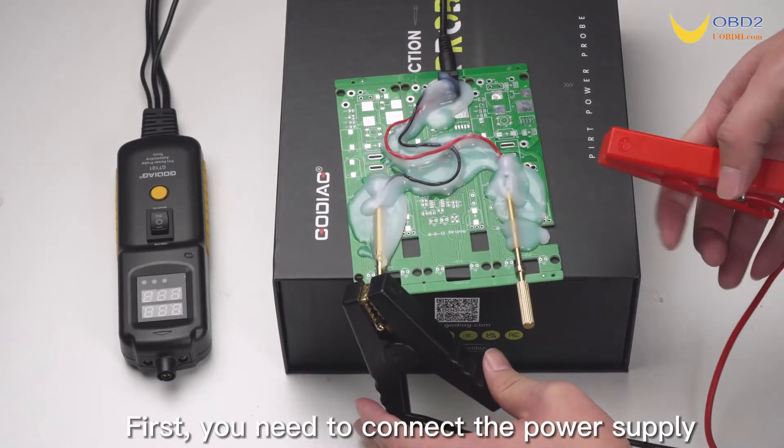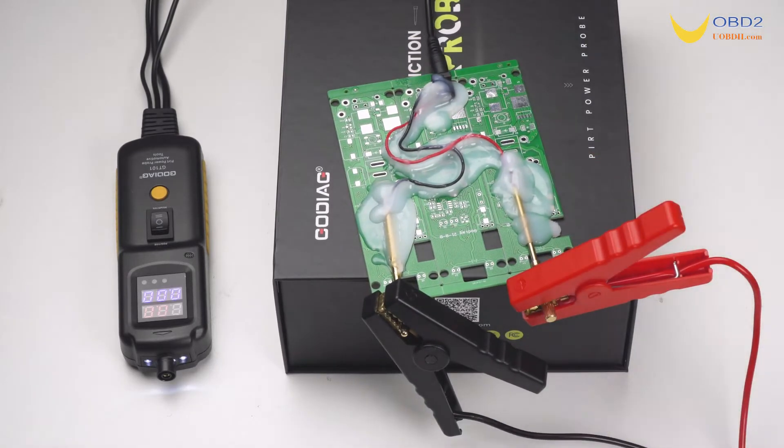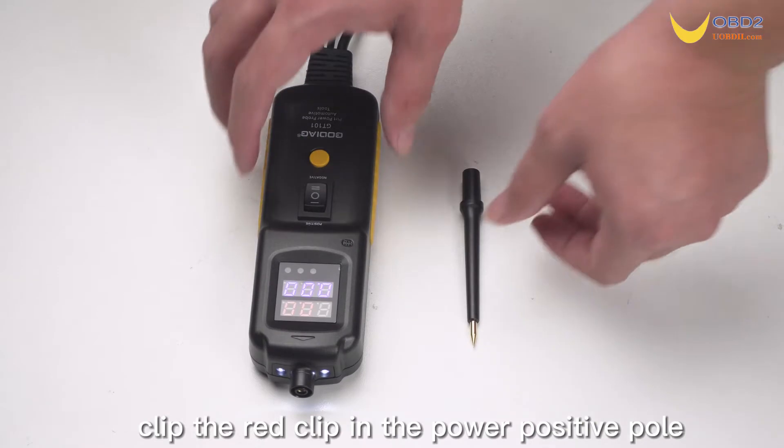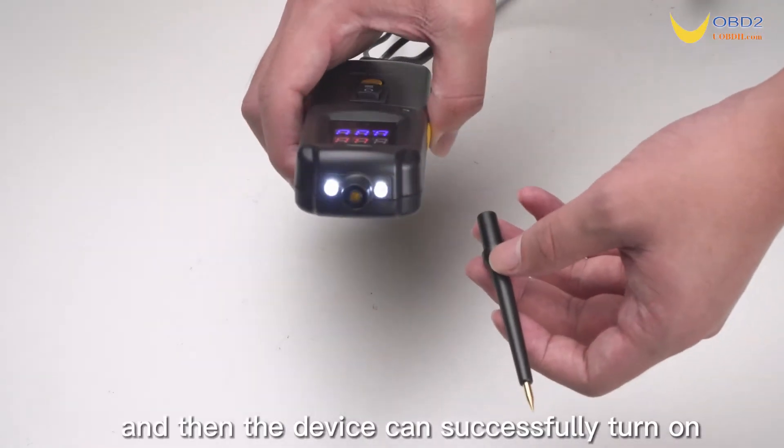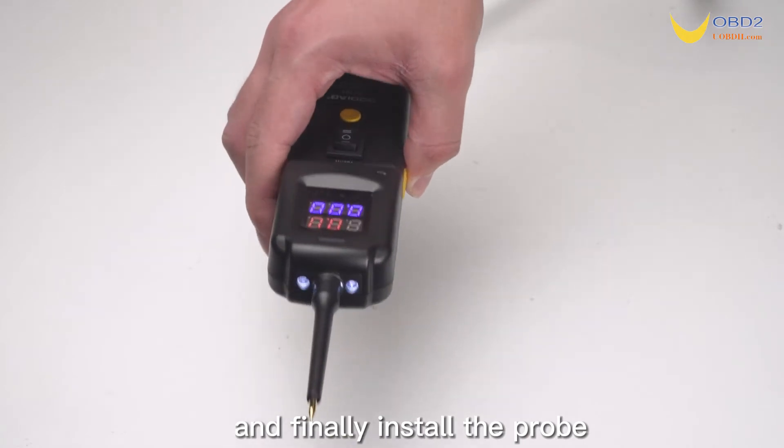First, you need to connect the power supply. Clip the black clip to the power negative pole and clip the red clip to the power positive pole. The device can then successfully turn on. Finally, install the probe.